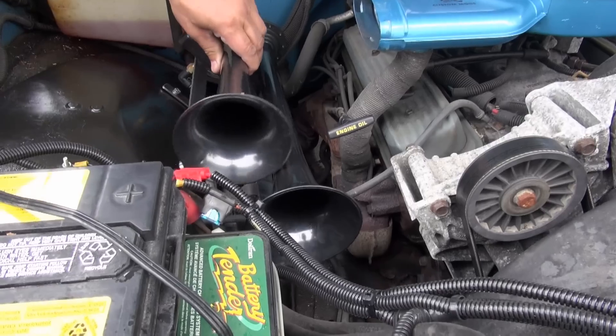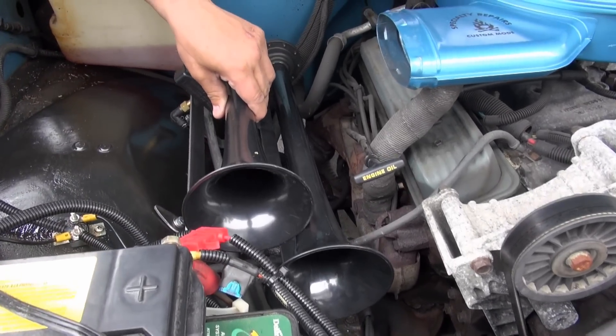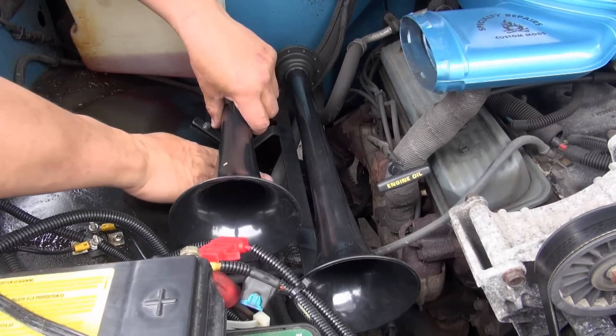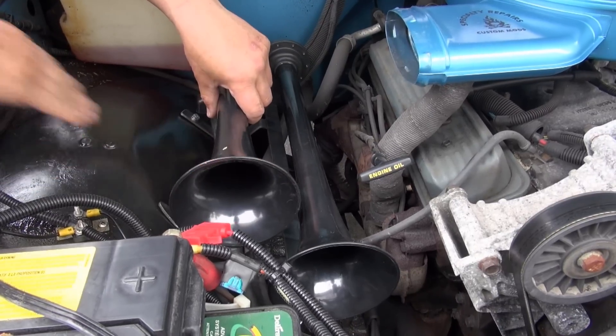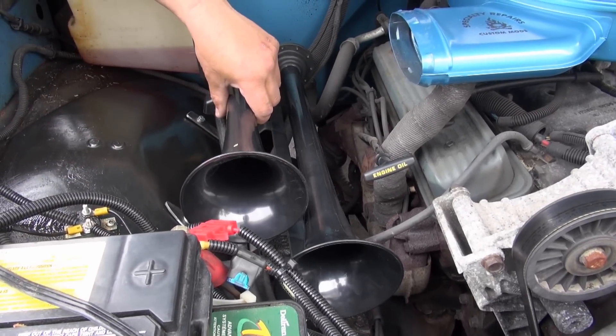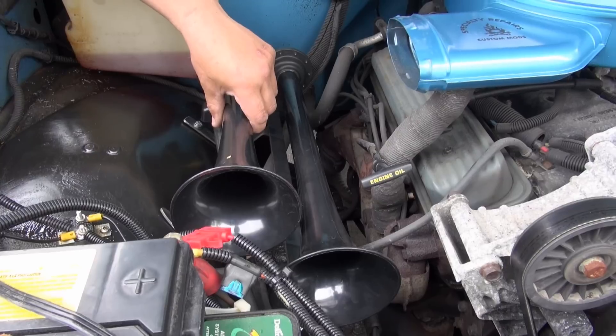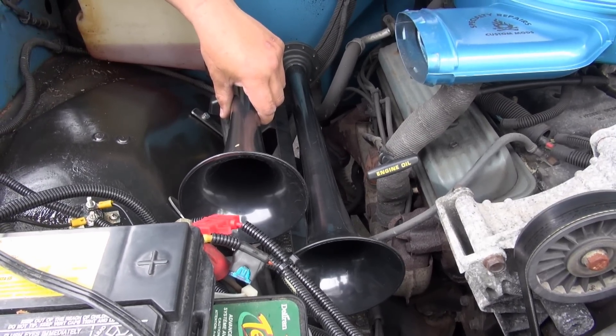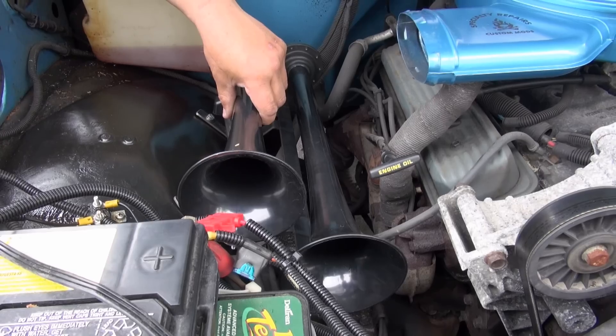Now I got to make up a bracket that comes from here to there. I got a customer here - it don't matter. Then I can weld them two together and that'll be it. So I'll take them off, bead blast them, prime them, paint them, attach them, run the hoses - done.